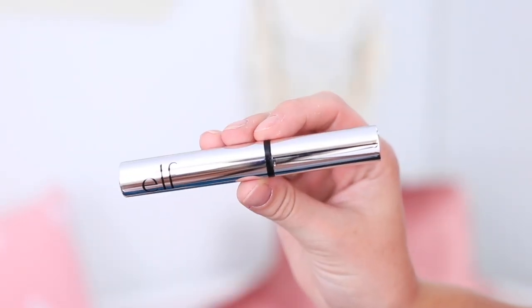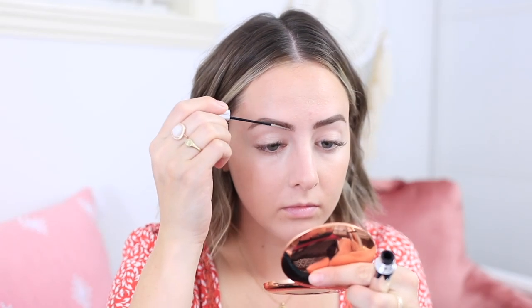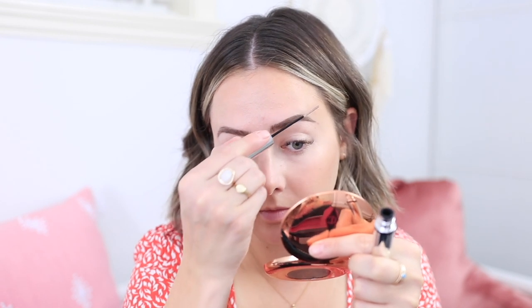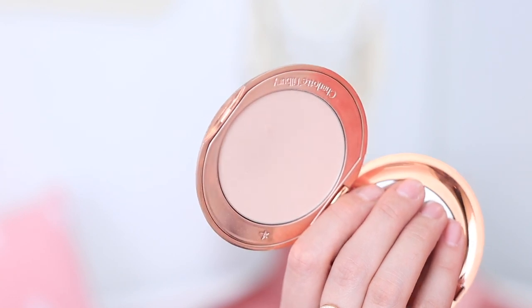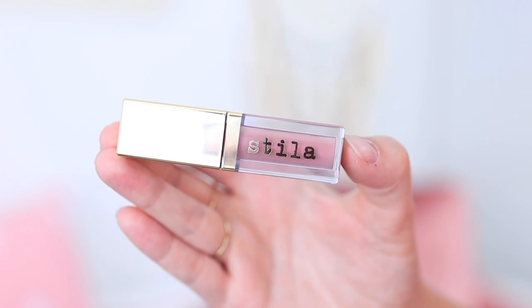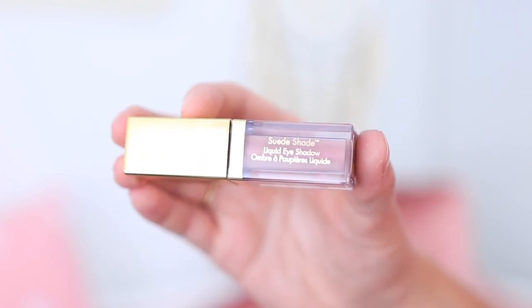I love to put a clear brow gel in my eyebrows — even when I'm not wearing makeup I still love to have my brows looking groomed and in place. Recently I've been using one from e.l.f., but I also really love the clear one from Essence. Then I'll move on to powdering my face since I've used all the cream products I need to. I'm putting it all over my face — sometimes I only do the T-zone, but today I just felt like putting it everywhere.